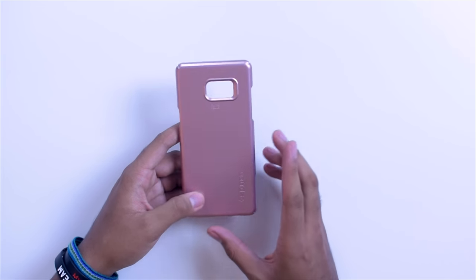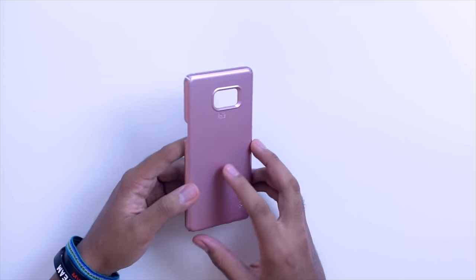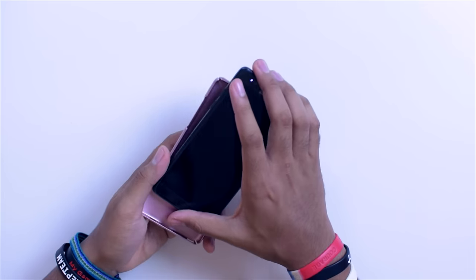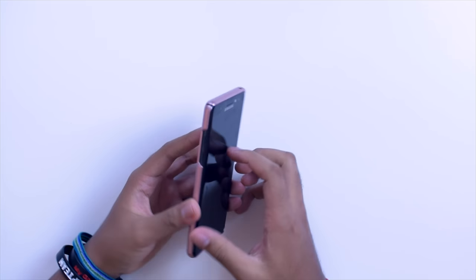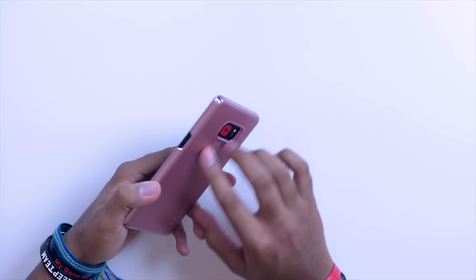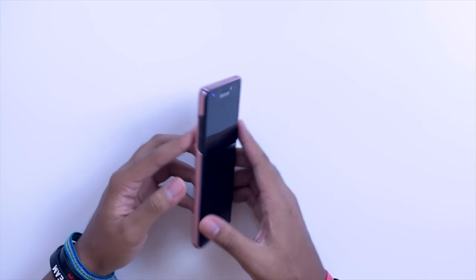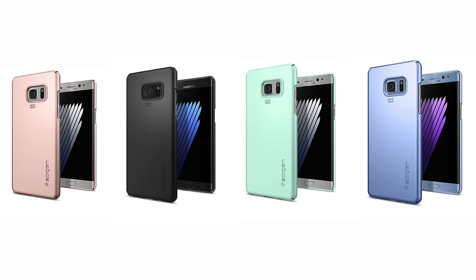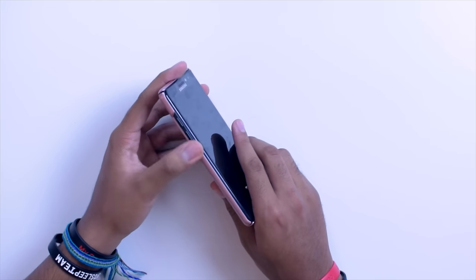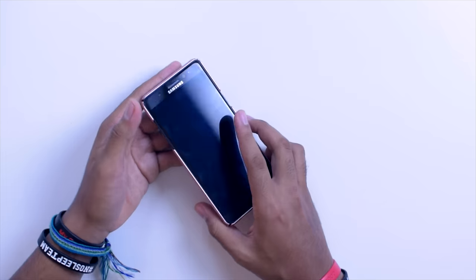The first case on hand is the Thin Fit. This is pretty much your most basic case that you can get, especially from Spigen. This one costs about $11, it's made out of polycarbonate — in other words, it's pretty much just hard plastic — and it's going to protect from scratches, nothing crazy as far as drop protection goes. I would not trust this case for drop protection, that is for sure. It's definitely for the minimalist out there. It actually leaves the buttons exposed so you don't have to worry about the button press being any different.